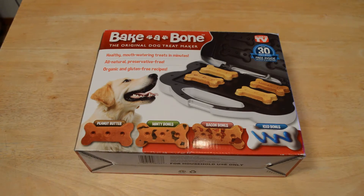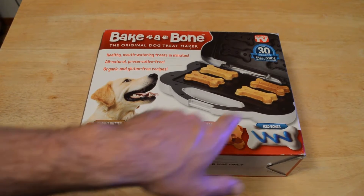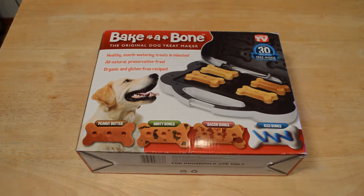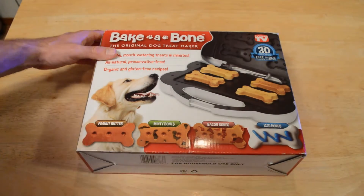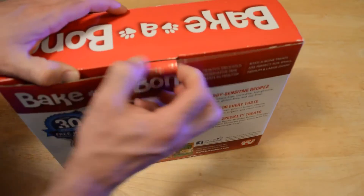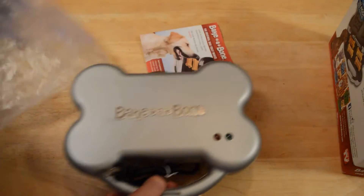I'm actually excited to try this out — I think my dog will like it. It's the original treat maker: healthy, mouth-watering treats in minutes. All natural, preservative free, organic and gluten-free recipes. You can make peanut butter bones, minty bones, bacon bones, even ice bones — over 30 recipes included. So your dog is going to be eating really healthy, which is great if your dog has allergies or you just want them to eat better.